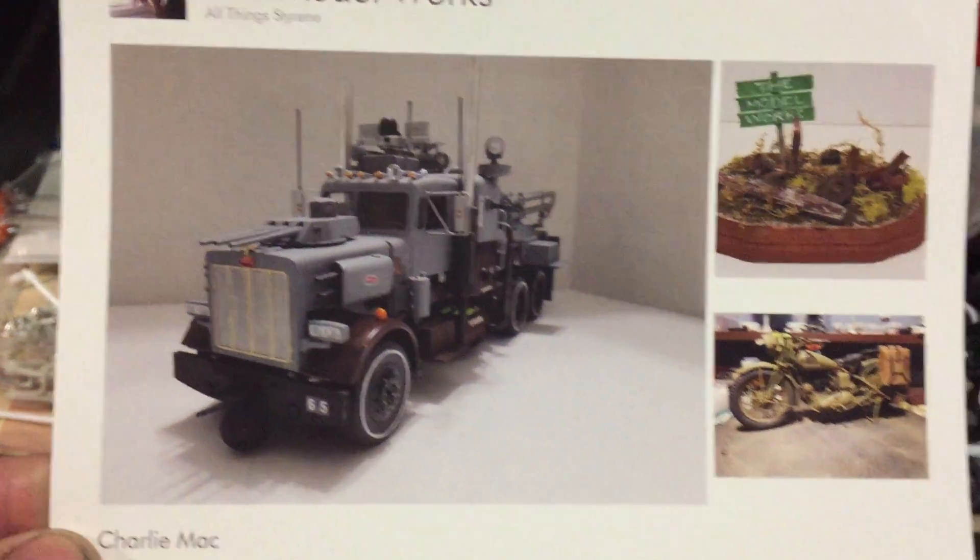And there's Charlie Mack gaming update of the Model Works card. Cool builds on there.